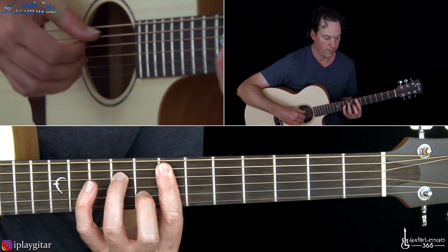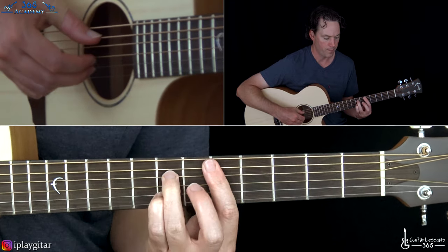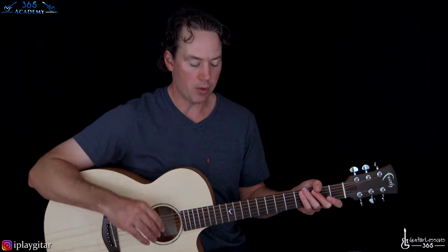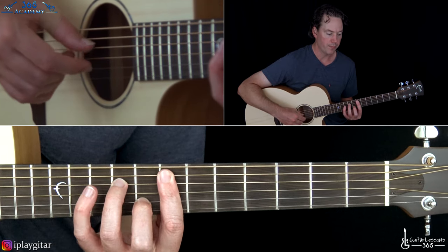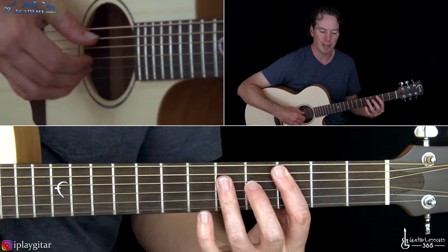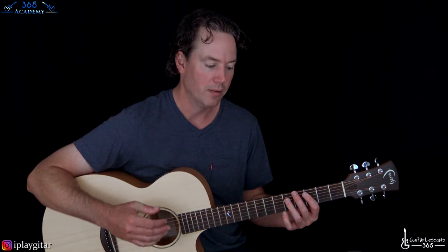So here's what we have so far for the interlude. Basically from there, he starts repeating everything. There will be slight variations of how he plays the chords, but instead of nitpicking, you can just play it repeatedly, which sounds fine. The first time through, we're ending with that D7 chord. Then play the same way through again.